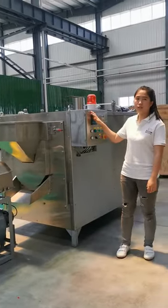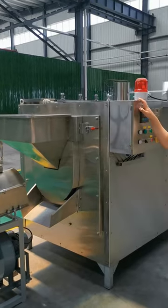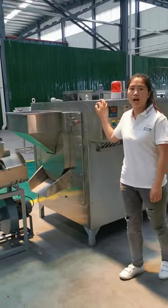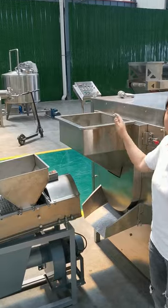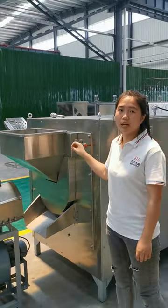First, you can see this is the electric heating drum roasting machine. This machine's working capacity is at 100 kg per hour. You can put your peanut into this feeding hopper and then start to roast the peanuts.